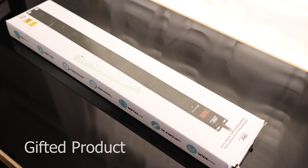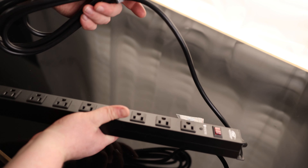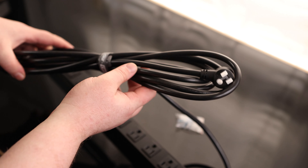This is the Rocket Socket 12 Outlet Heavy Duty Power Strip. The first thing is this is a very nice long cord — a 15-foot cord. So if you need to stretch this thing across the garage, you can actually do that.